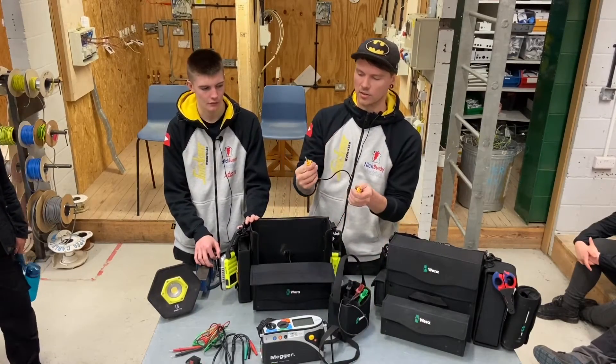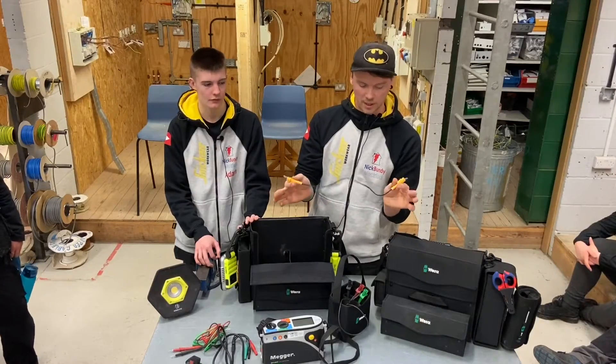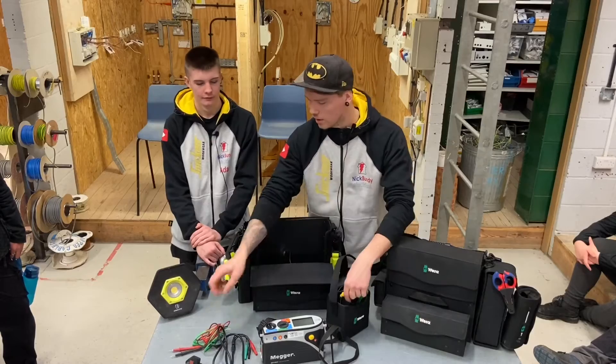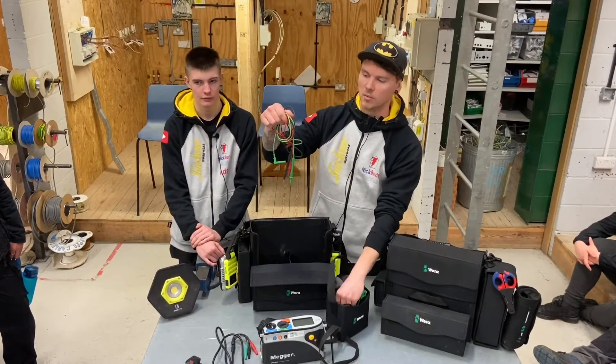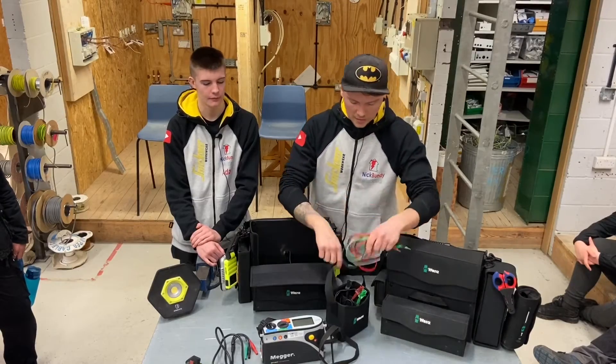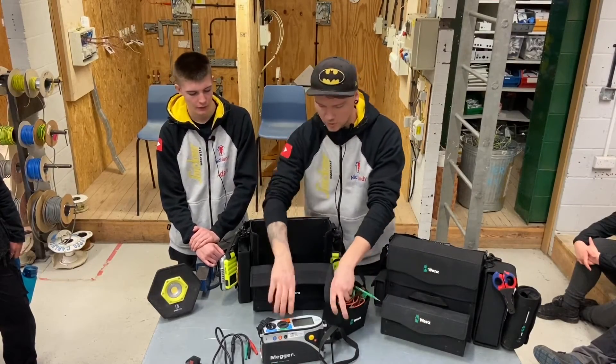So if you are doing one or two testing, you just crimp them onto the different leads. They are extremely handy to be fair, because before I had an old stripped one and had one that you just wire straight into your earth bar and then crocodile clip onto your live. So they're quite handy.